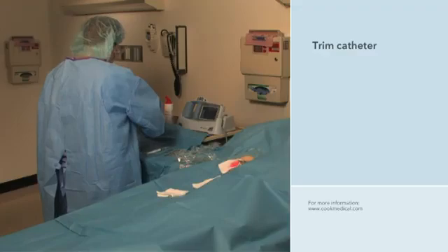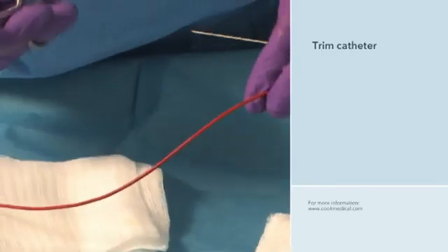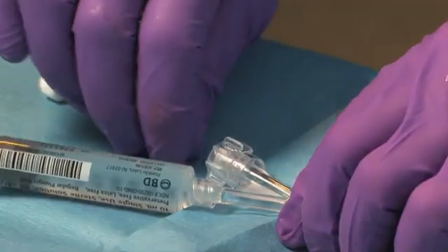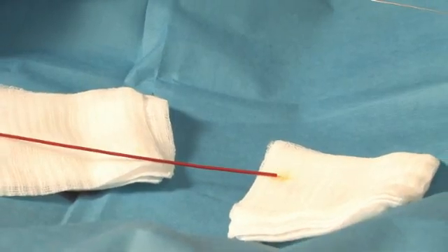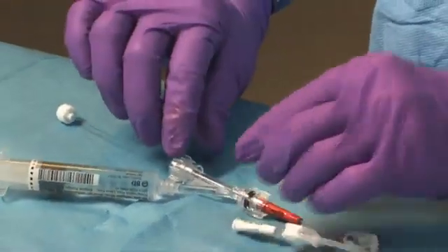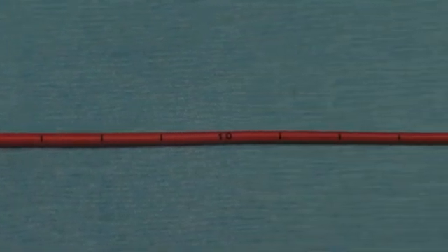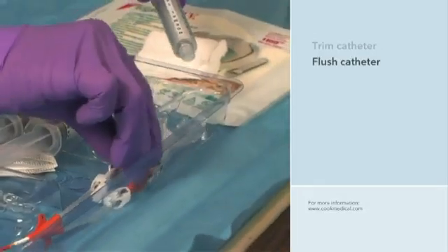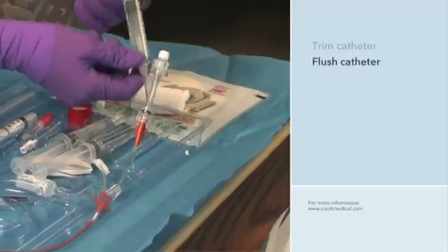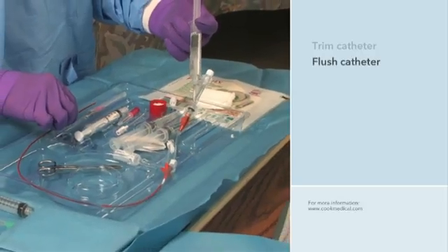The introducer is now ready to facilitate the catheter's entry into the vein. Using the measurements taken earlier, the clinician trims the catheter to the proper length using scissors or scalpel. She pulls back the obturator to ensure it is not cut during trimming and makes sure each lumen is patent and not pinched closed. The precise trimmed length ensures the tip will reach the superior vena cava. The clinician flushes the catheter with sterile saline solution, flushing enough to thoroughly moisten the obturator surface, which activates the hydrophilic coating, making the obturator very lubricious and easily able to slide in or out of the catheter.